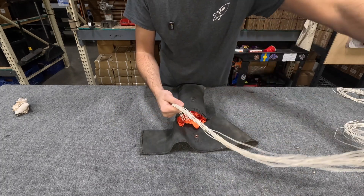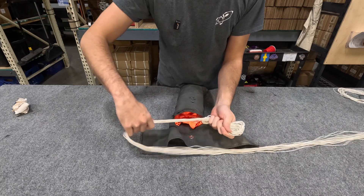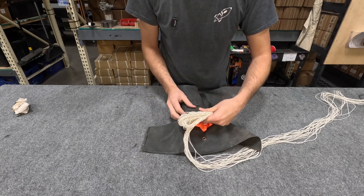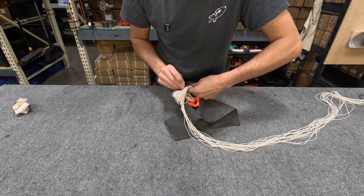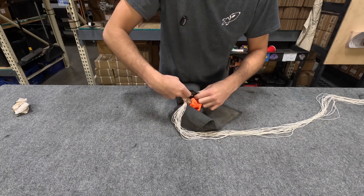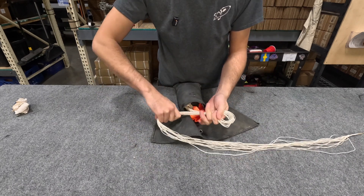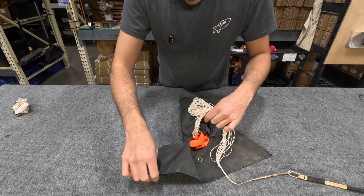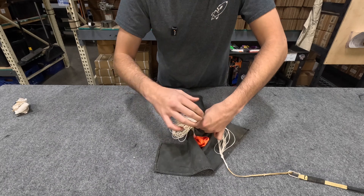Now we're going to take these shroud lines and walk them back and forth to make two sets of bunched-up shroud lines. We'll open this flap a little bit and put them up into this flap here, just tucking them back in, and hold the fabric over it — and now that first set is secured. We'll take the remainder of the shroud lines and do the exact same thing, tucking the second batch right in front of the first batch.